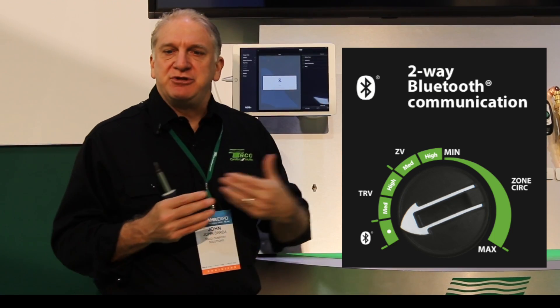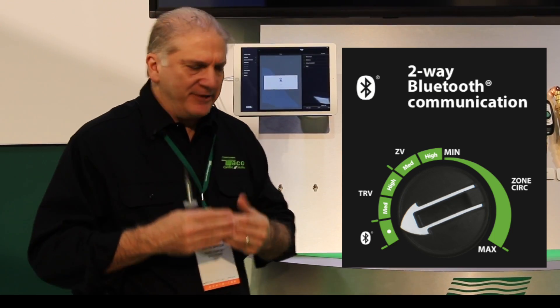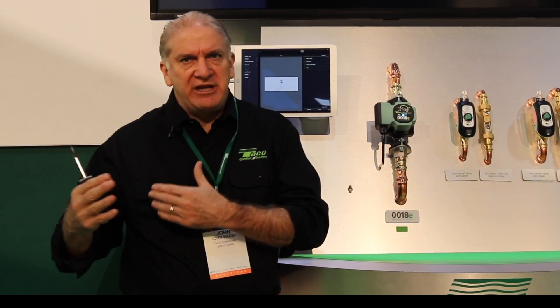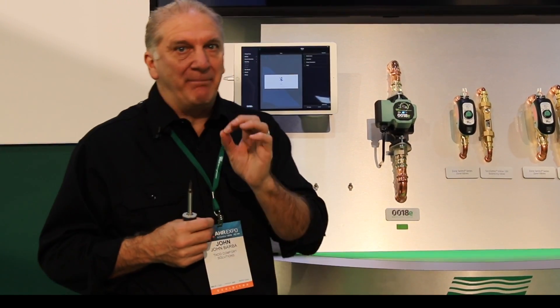What this app allows you to do when it's connected to the circulator is read the circulator. You can put it in read mode, and you can also move it into a read-write mode where you can not only read what the circulator is doing, but also program the circulator. It does allow you to fine-tune this circulator to the specific needs of a specific job.